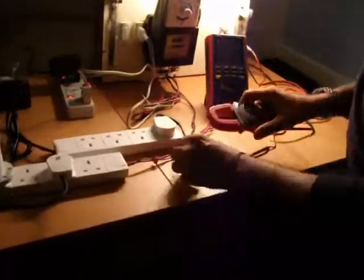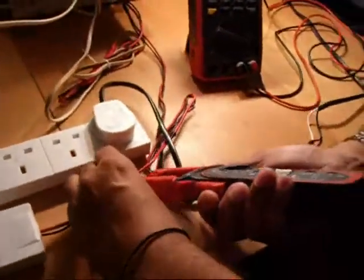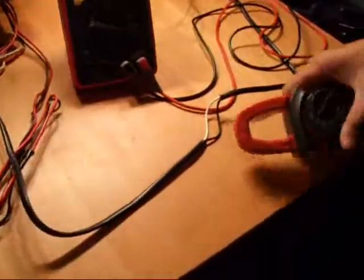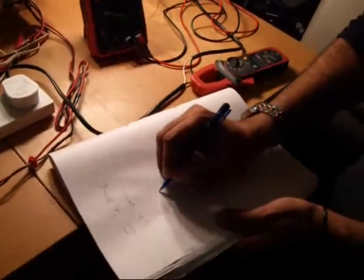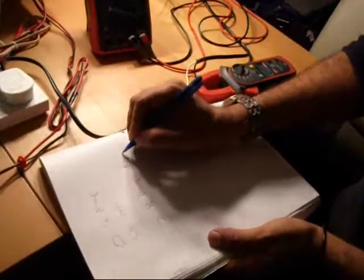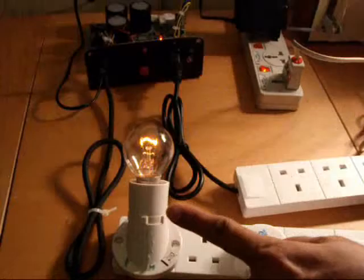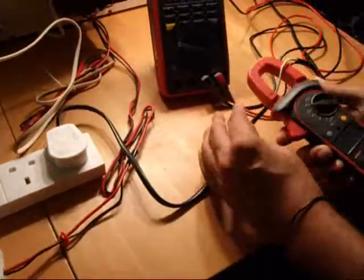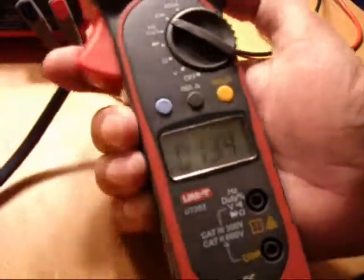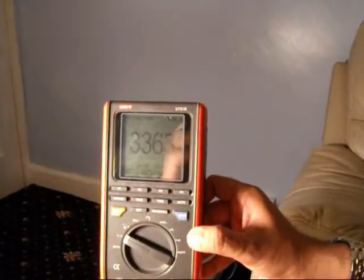Now we want to check the inputs and outputs. This ampere meter is on AC. Let me check what the input is. The input is 2.8 amperes. And let's see what the output is. The input is 2.8 amps and the voltage was 59 volts when we take the input. You can see the bulb is running very, very light. At the output, we have got 1.33 amps, which is at the output here. And the reading on the multimeter is 336 volts.